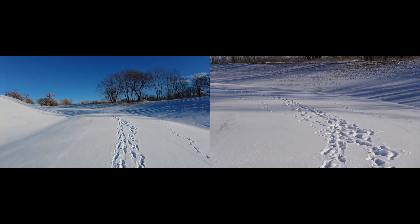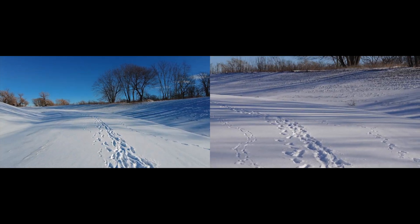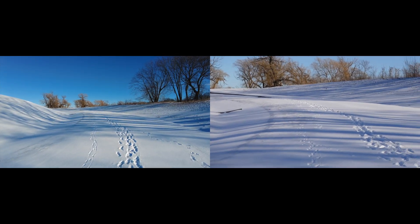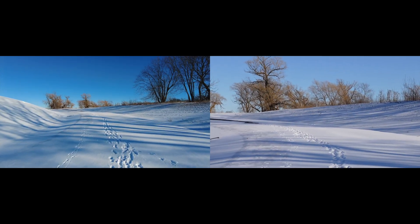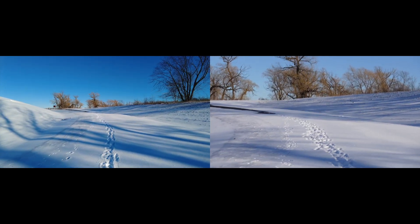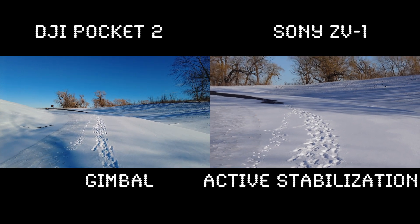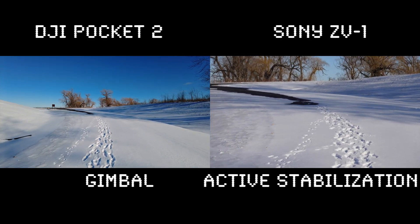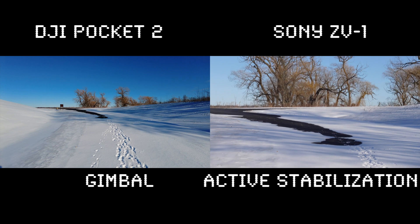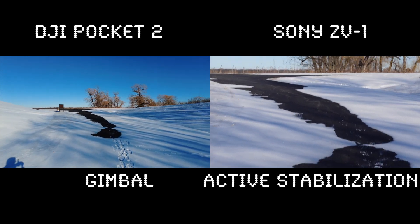This is the Sony ZV1 built-in microphone with active stabilization compared to the DJI Pocket 2. Obviously there's more going on with the ZV1 when you put on active stabilization. We'll see if it's worth it versus Catalyst Browse. It looks actually quite jumpy — granted, I'm walking on snow as well, so it's kind of an extreme test.